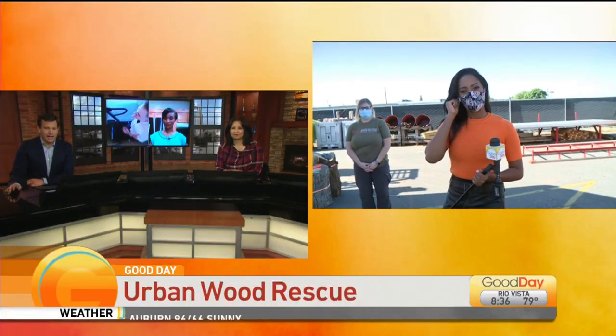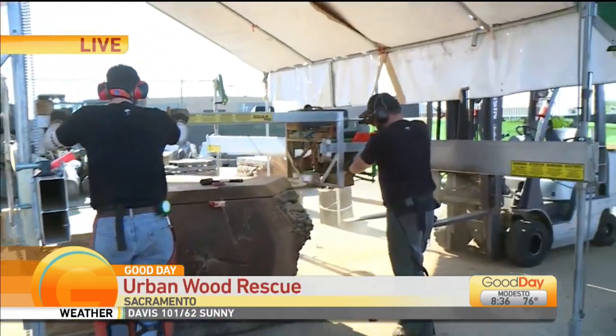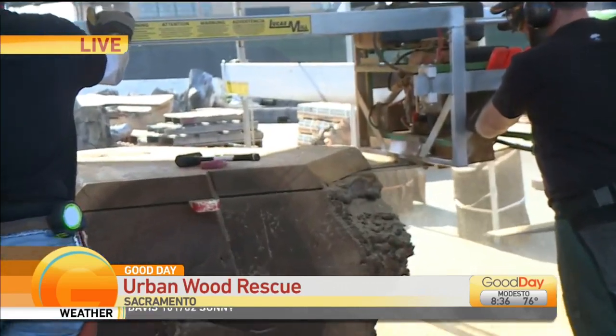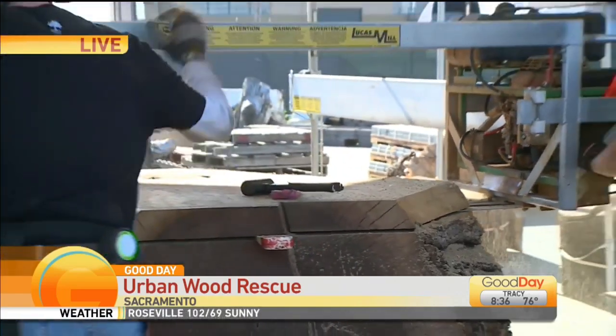Joining us live with how it all works. Our guys here are milling a black walnut tree. They're going to get that process started in about one minute. They're going to slide that slab off and we're going to get a chance to see exactly what the inside of that tree actually looked like.